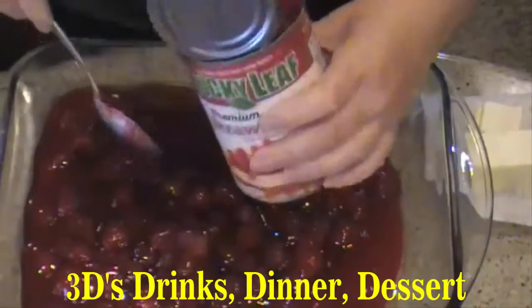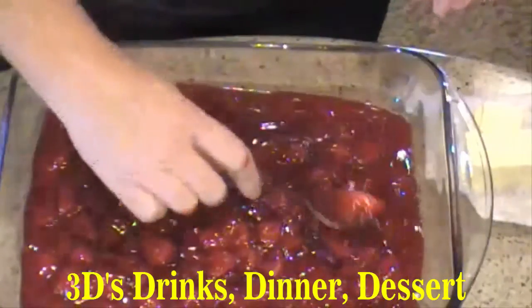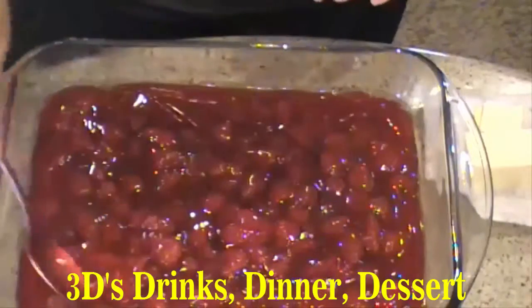Now the good thing about this recipe is no bowl, no mixer, no extra dishes — just the pie pan. Spread that out evenly.